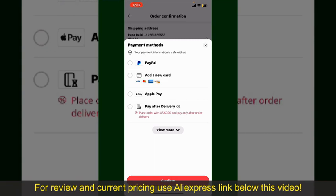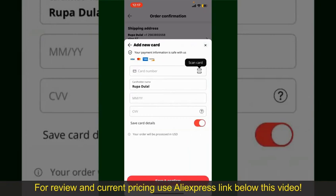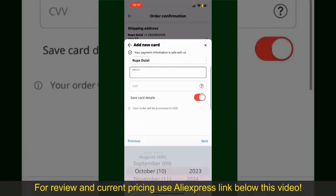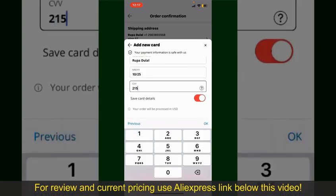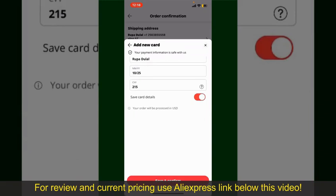Select one of the options as a payment method. In this example, choose the Add a New Card option. You can scan your card with the help of the scanner button or manually enter your card number in the text box. Enter your card details — your name, card expiry date, and the CVV code. If you want to save this card, toggle on the button where it says Save Card Details, and finally tap on Save and Confirm.